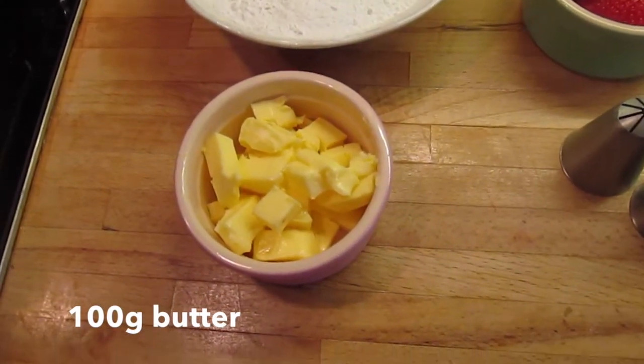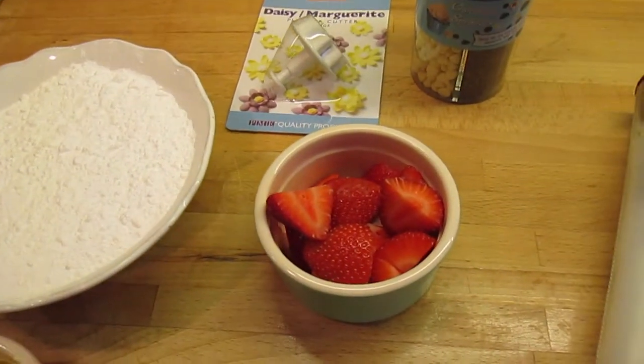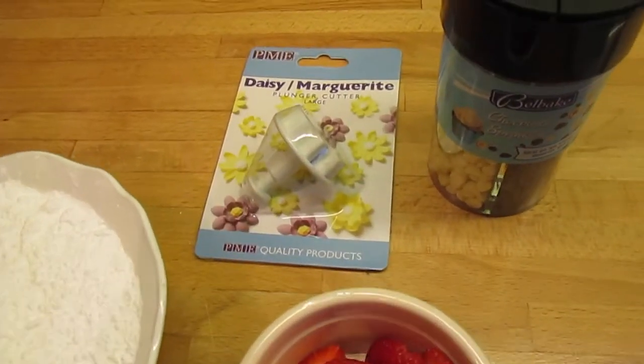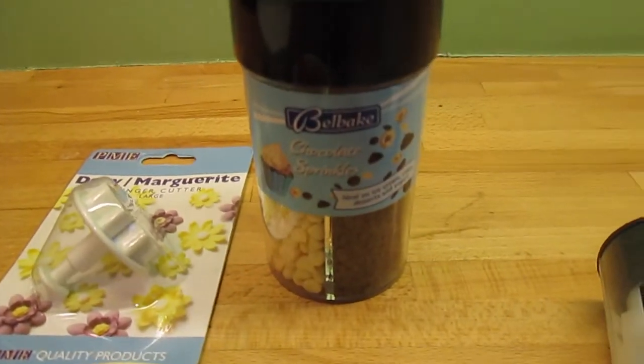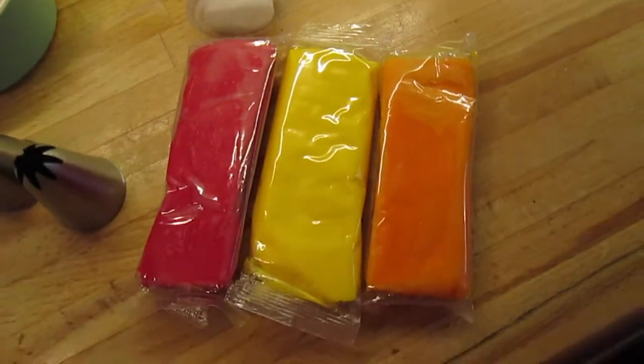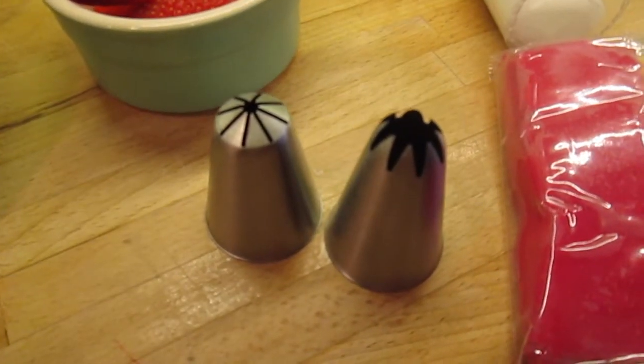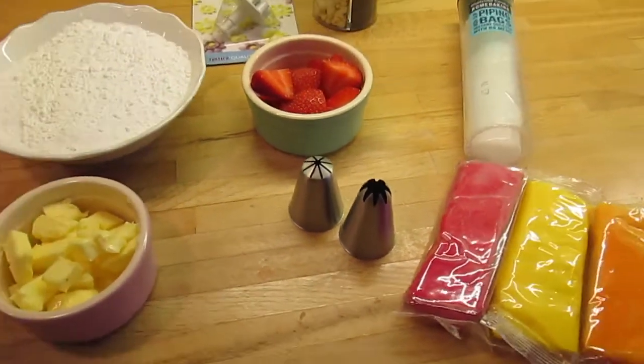To make the butter icing you're going to need 100 grams of butter, 200 grams of icing sugar, some chopped strawberries for decoration, a flower cutout for fondant flowers, some chocolate chips, some piping bags, three different colours of fondant icing, and a nozzle of your choice — I use the one on the left for my cupcakes.